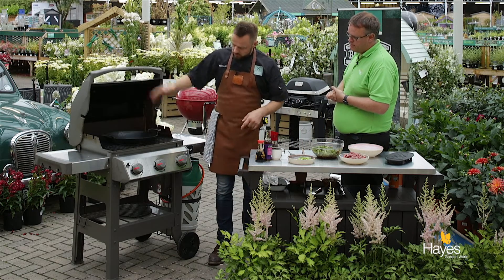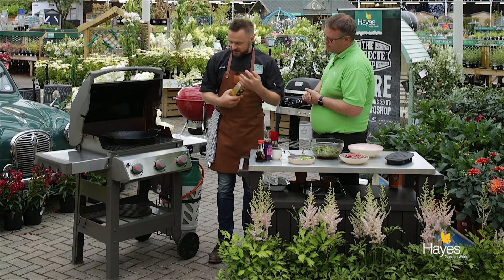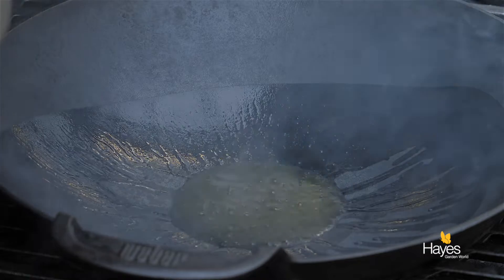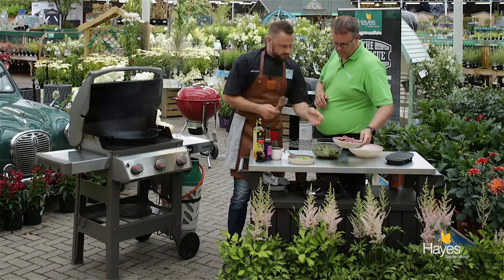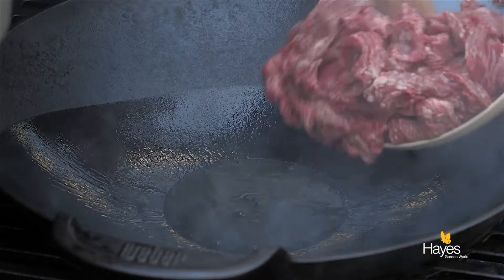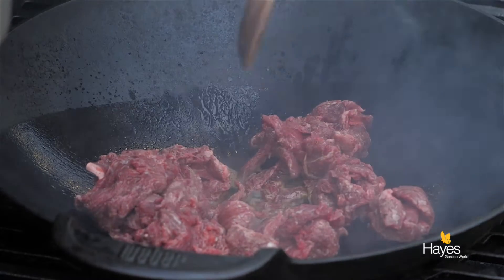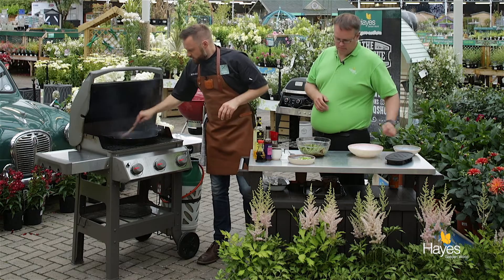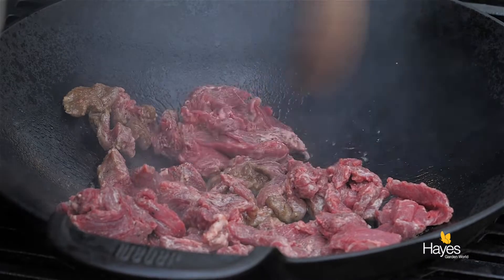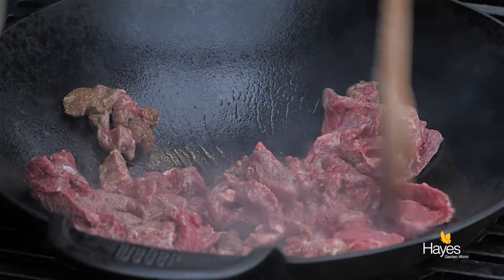So we've got the BBQ set up, all guns blazing on this one, all burners on full. The wok's in, we're going to cook this really quick. A little bit of rapeseed oil in there from the top down, and then we just go straight in with our steak. Just break those up a little bit, separate them in the wok with the heat going all the way across the grill of the BBQ.